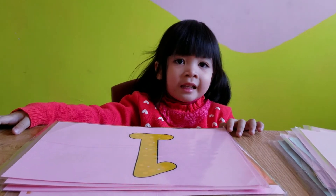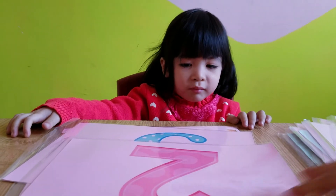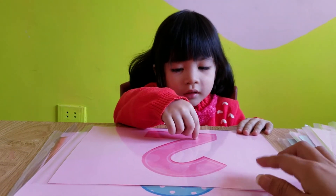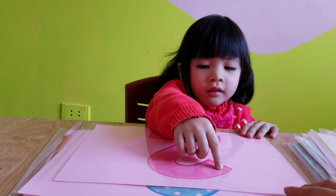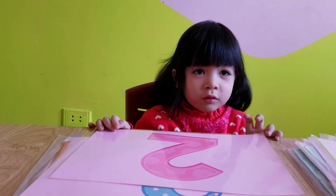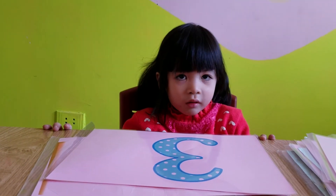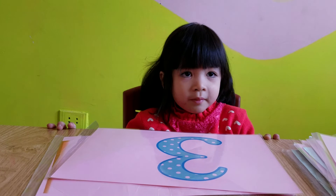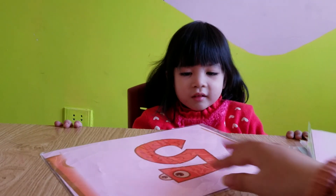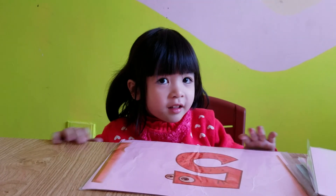One. And this one — what number is this, Lily? Good job. This one — two. Three. Yeah, three! And last one — one. What number is this? Yes. Thank you, goodbye!